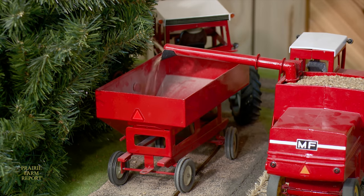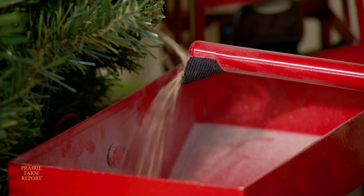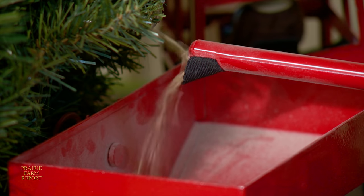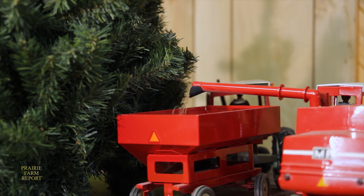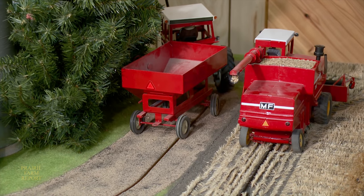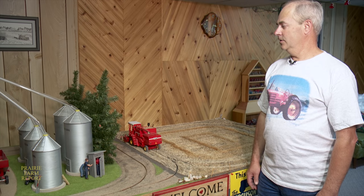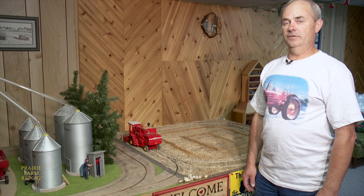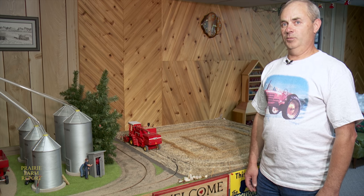Bergen uses canary seed because it seems to be the right size to fit in well on his scaled-down farm. He utilized a bit of visual deception to make it look like the combine is unloading the grain into the grain wagon. He made it so the combine comes close enough to the grain bins, and there's a chute coming out of a grain bin hidden in the spruce trees — it actually unloads out of the grain bin into the hopper.